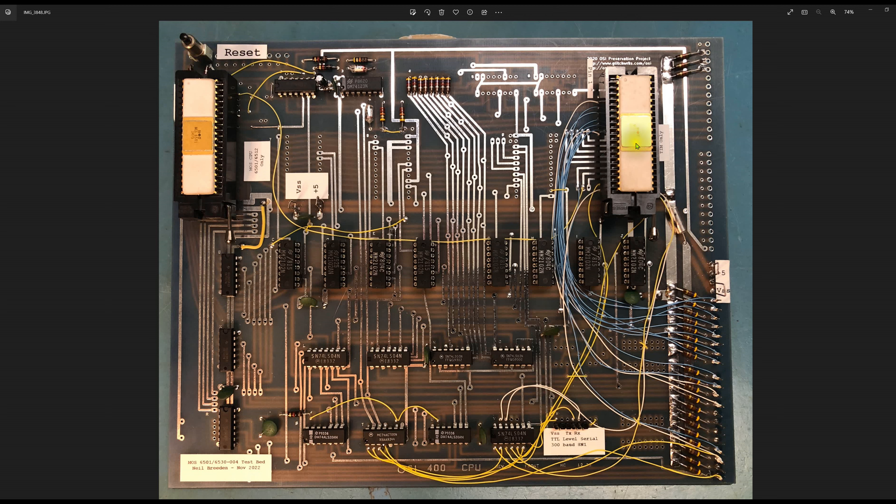These chips are kept in zero insertion force sockets and stored in anti-static foam because they're super rare. Down here we have eight 2102 chips — these are 1K×1 static RAM, so there's a total of 1K of memory. These sit in the 6501/6502 page 0, 1, 2, and 3 address space, implementing 1K of RAM. I believe there are 64 bytes of RAM in the TIM chip itself — the RIOT chip — though I'm not sure where that RAM is actually mapped.